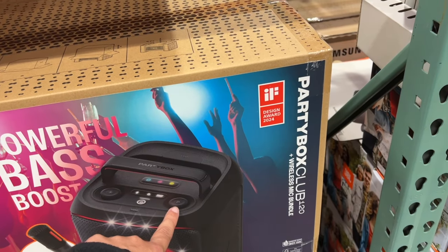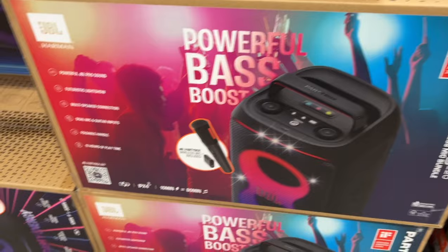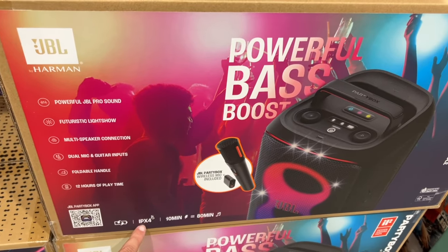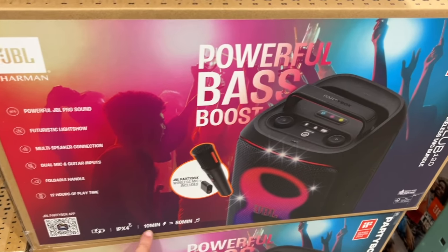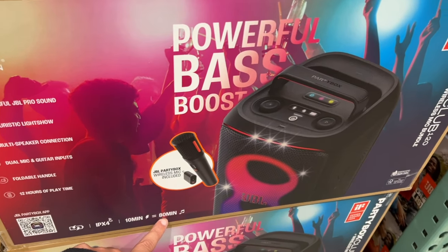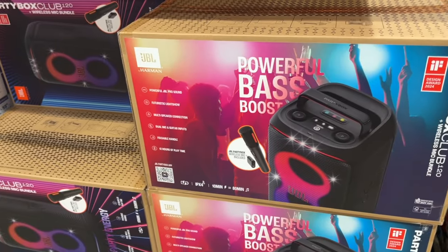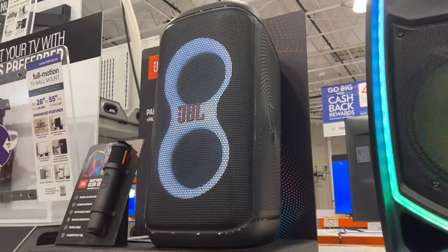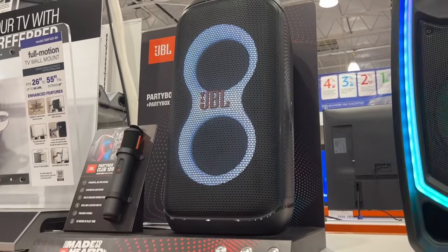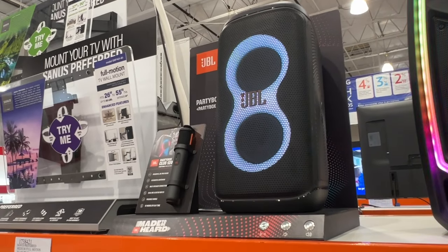This is an IPX4 rated for rain resistance. If you charge it for about 10 minutes, you'll get about 80 minutes worth of sound. I do like that fast charging that a lot of these companies are putting into their devices now. But that's your glimpse at the JBL Party Box Club 120.